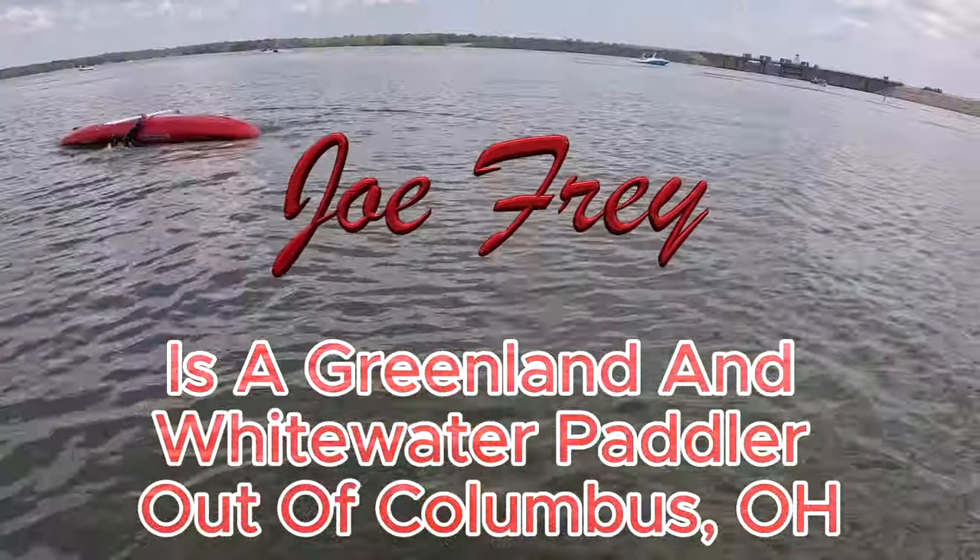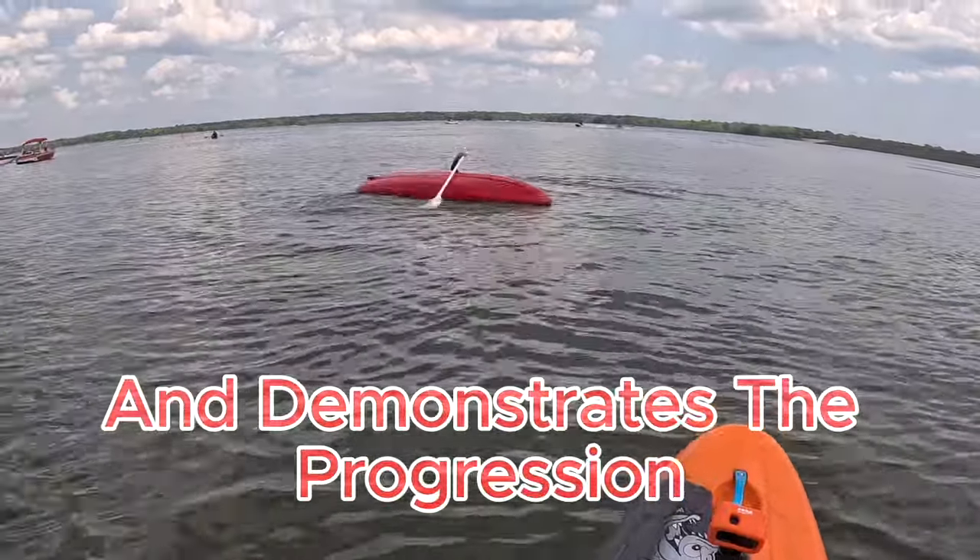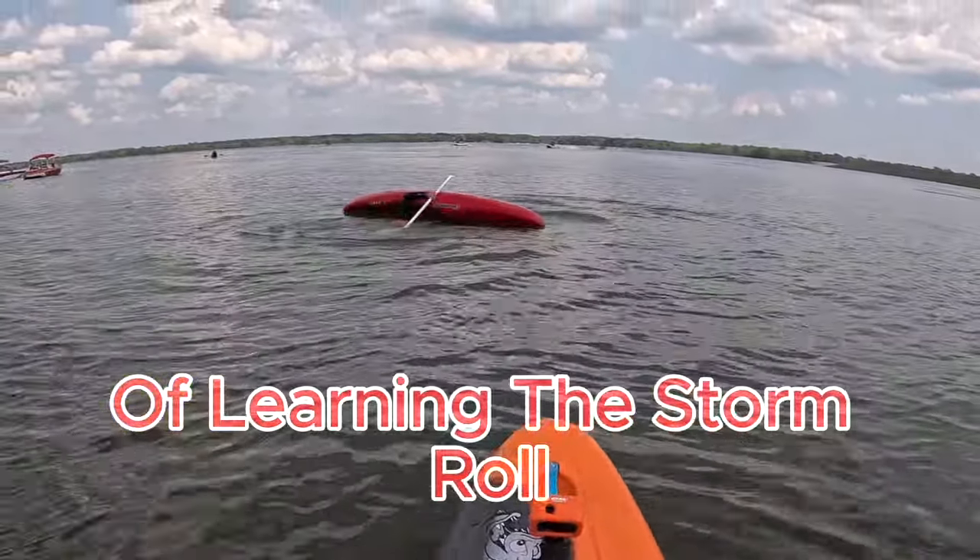Joe Fry is a Greenland and Whitewater paddler out of Columbus, Ohio. Join me as he explains and demonstrates the progression of learning the storm roll.